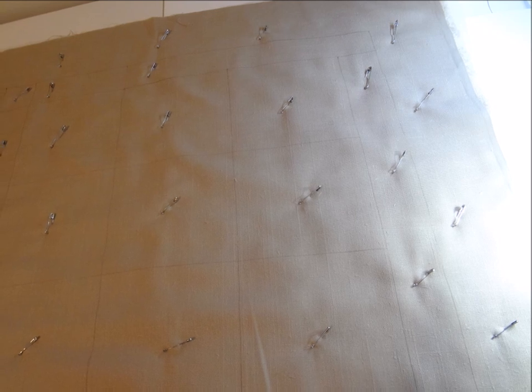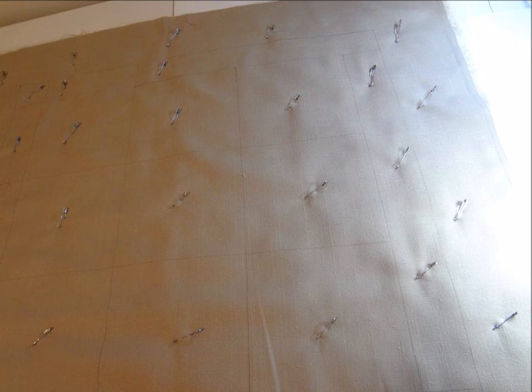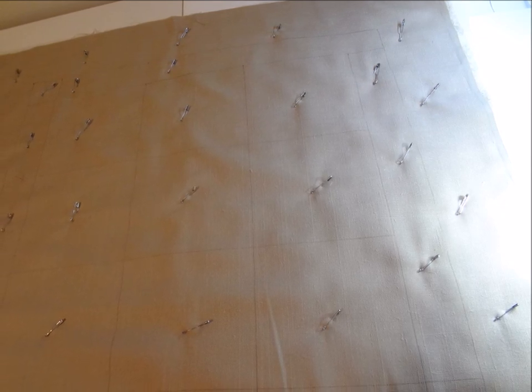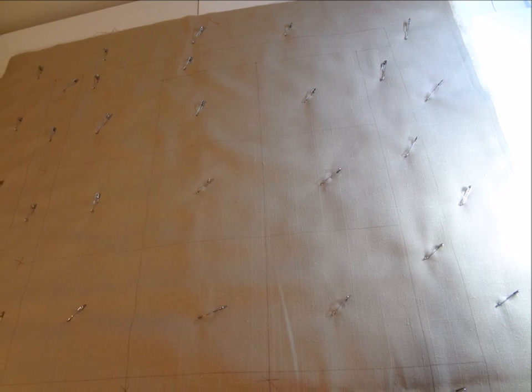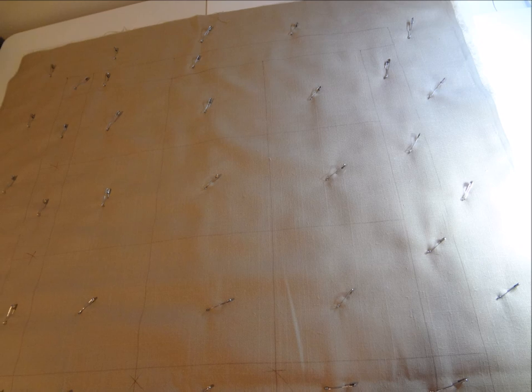Hopefully by now you have your fabric all marked off onto grids as you were instructed in the tutorial part 1. If not, it's not too late to get it done prior to next week. After you have that done, you need to baste your two layers of fabric and your batting together prior to stitching.